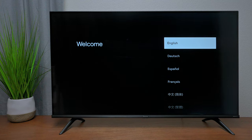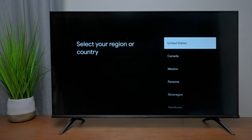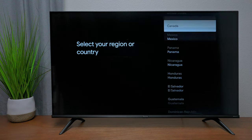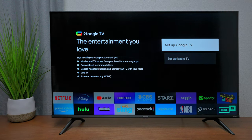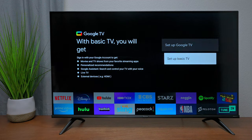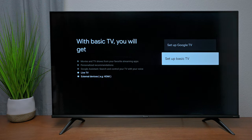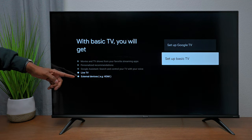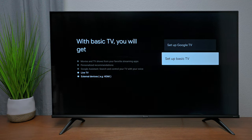Here's the welcome screen — it comes in different languages even here in the United States. Choose your language, then your region. Mine is set to United States. We're going to set it up with Google TV. Notice there are a lot of applications. If you set it up in basic TV mode at initial setup, you can scan for channels and do live TV, plus use all your external devices.